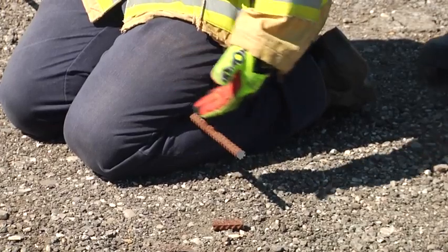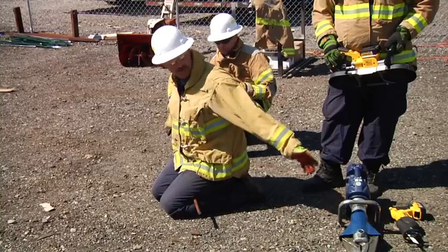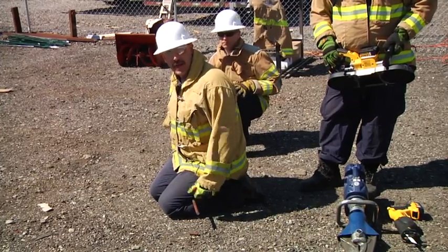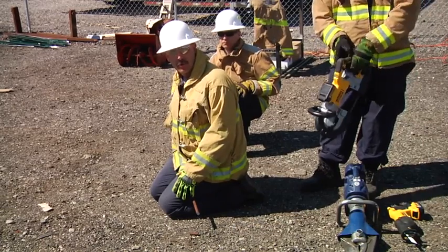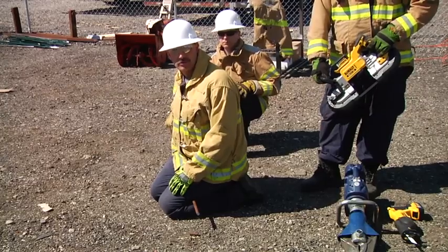As you can see, there was very minimal movement as we were performing the cuts. So again, we do have different tools to do the job — know the benefits of each tool that we carry on the rig, and also know the downfalls those tools may have. I'm Mark Gregory along with Ray Griffin and Jim Adams, and thank you for watching Fire Engineering's Training Minutes.